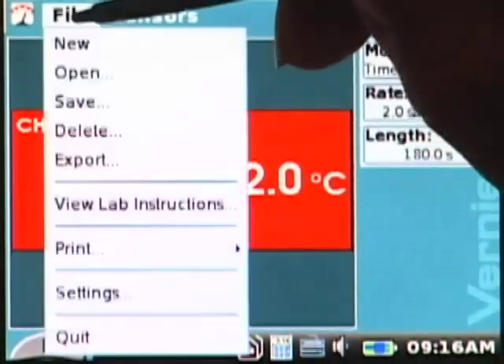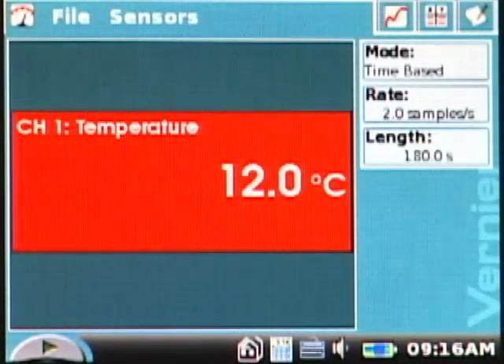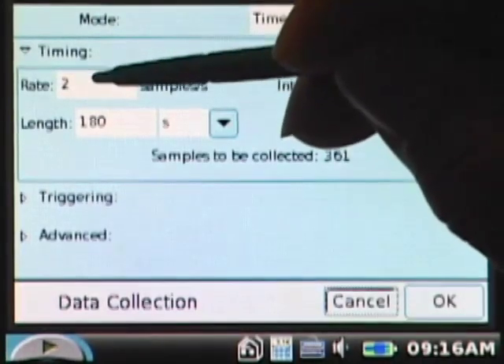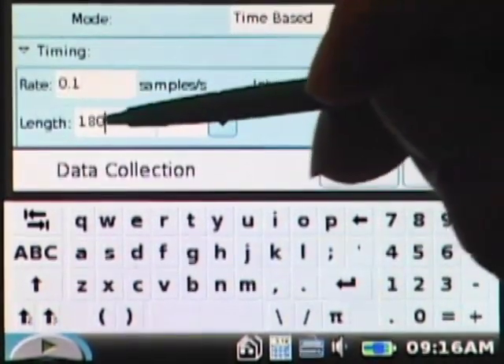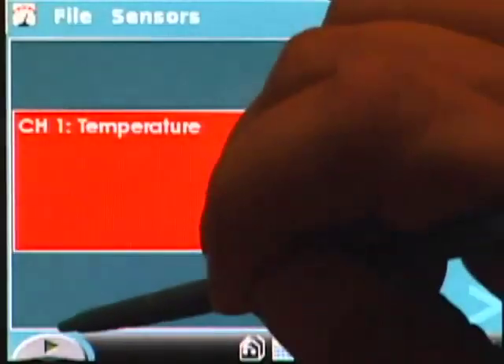Choose New from the File menu. In this experiment, we need to change both the rate and the length of data collection. To do this, tap on the word Rate on the meter screen. This brings up the data collection dialog box. Change the rate to 0.1 samples per second. Change the data collection length to 900 seconds. Tap OK, and start data collection.